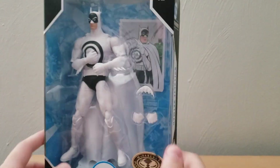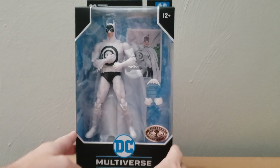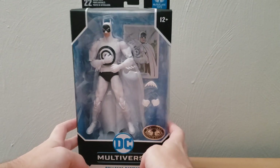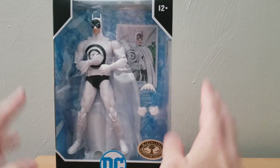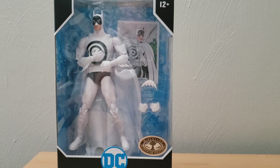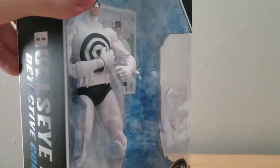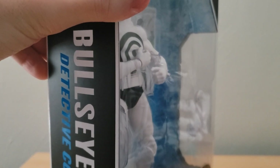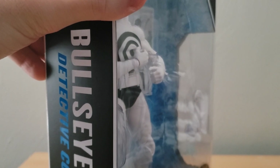That's everything for the box, and we also have ages 12 and up and 22 points of articulation. I know it might be a bit hard to see — this box is bigger than anything I'm usually used to reviewing — so we're going to take them out of the box and see what exactly we are working with.